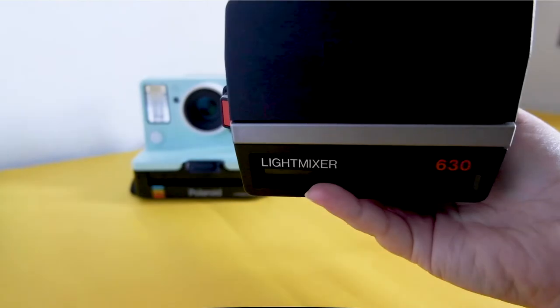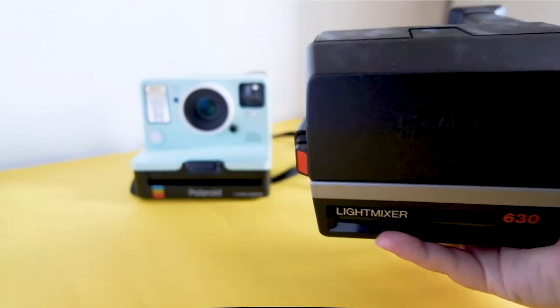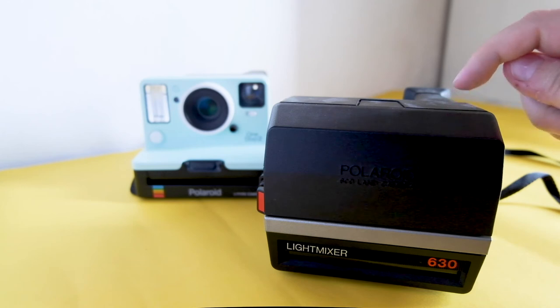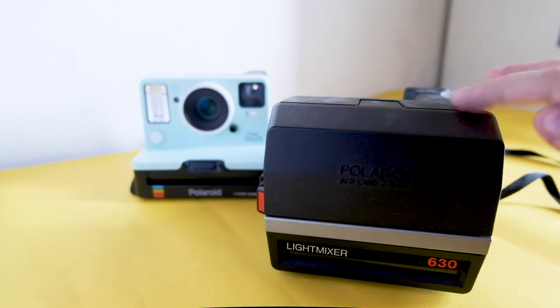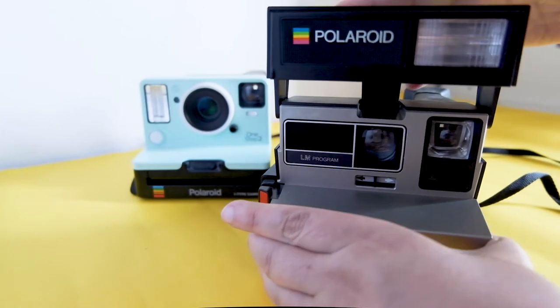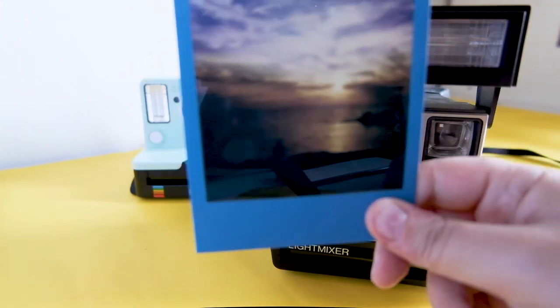I also shot with this a Polaroid Light Mixer 630. This camera is from 1984. It was bought by my father the year I was born to take pictures of me as a baby. Even if this camera is 36 years old and was always well kept, after 36 years I managed to get these results.